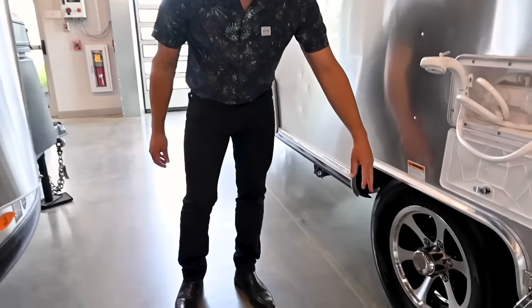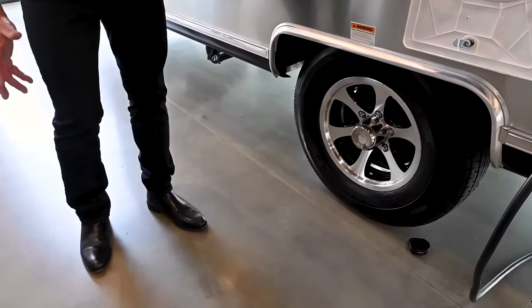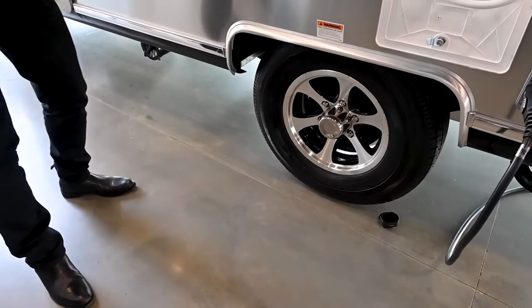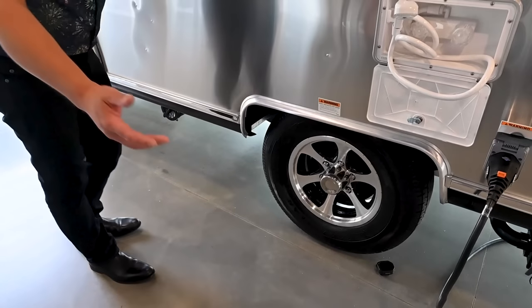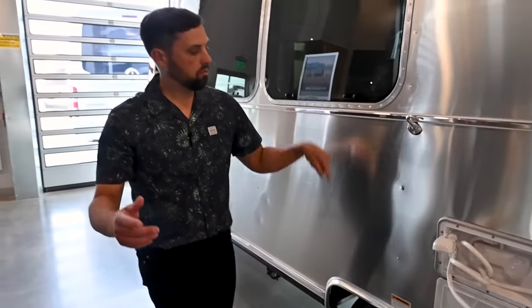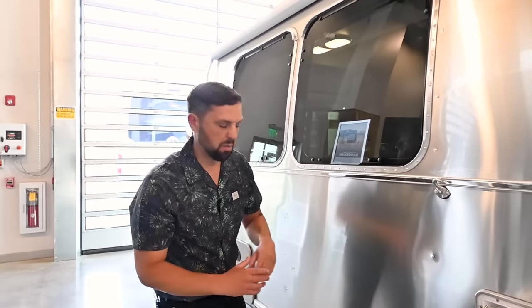Always check your tire pressure before you tow, and always check your lug nut torque — I've seen what happens when people don't. There's a drip tube for your air conditioning so any condensation drips through the tube and not down the side of the trailer, leaving stains and marks.